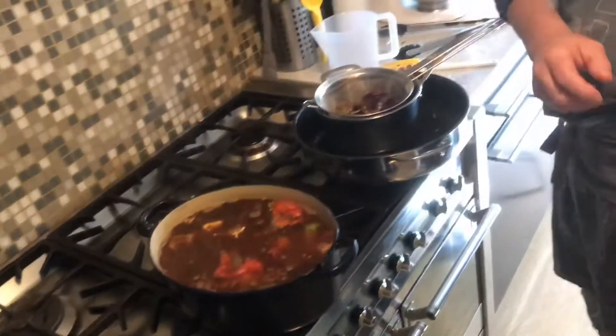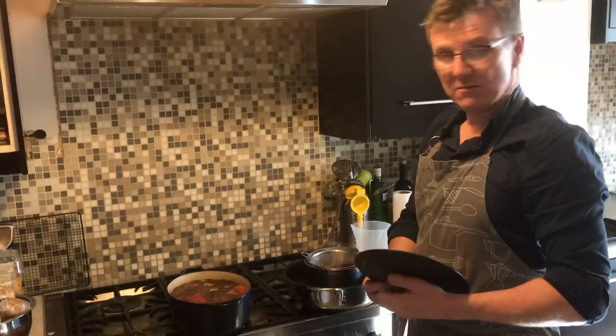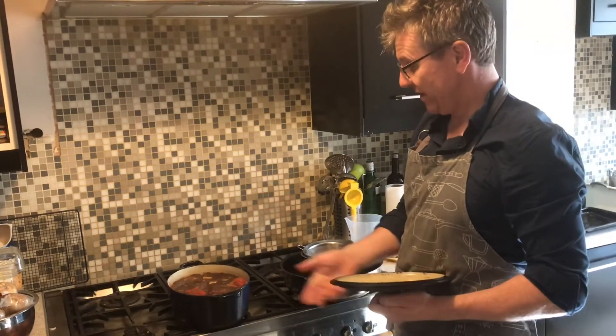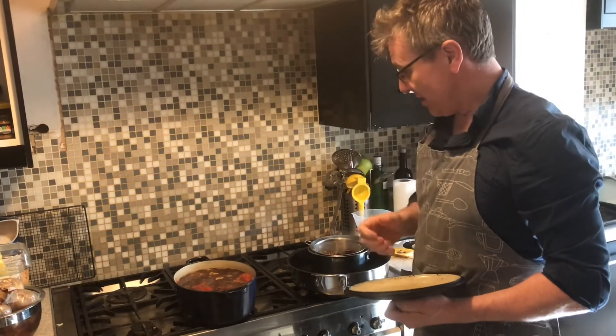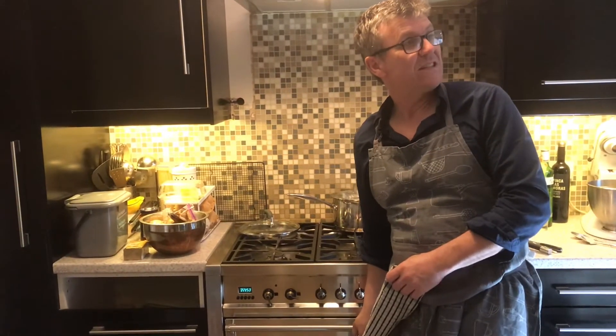The lid goes on and that can go in the oven at about gas mark one — 140 to 150 degrees — for about three hours. You can just put it in there and leave it. We've been in the oven now for three and a half hours.